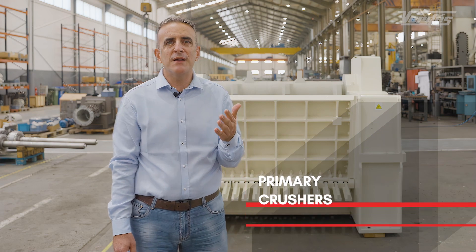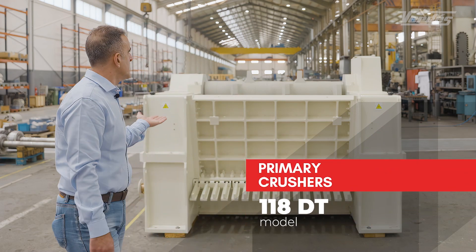My name is Salim Nwaiheed, Area Sales Manager at Verdes, and today I will talk a little bit about our primary crushers like the one that we have here besides me, the 118 DT model.